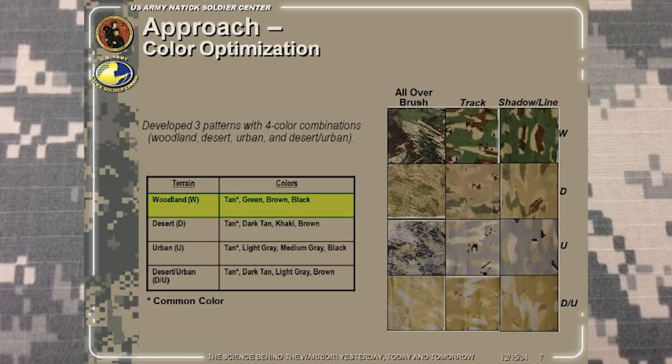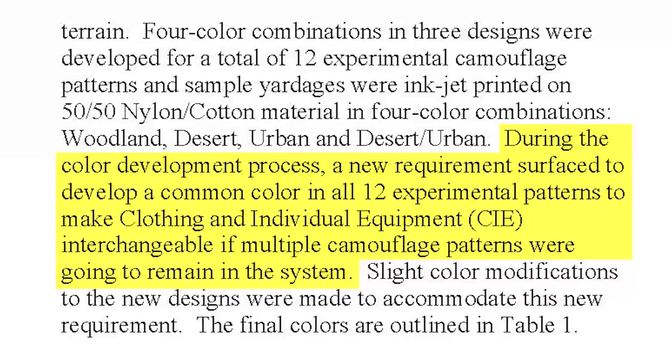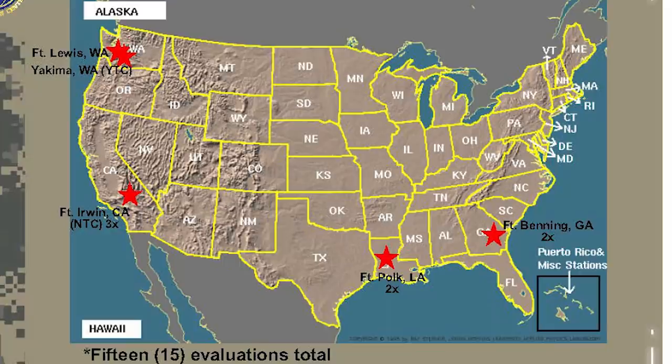Each of these patterns had four variations: a woodland consisting of green, black, and brown; a desert consisting of khaki, dark tan, and brown; an urban consisting of light gray, medium gray, and black; and finally a desert urban consisting of brown, dark tan, and light gray. As you can see, all patterns shared one thing in common — they all had tan in their color schemes. This was done for the same reasoning the Marines had coyote brown in both of their MARPAC patterns: to allow equipment and gear to be interchangeable in the event that more than one color scheme was selected.